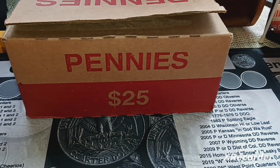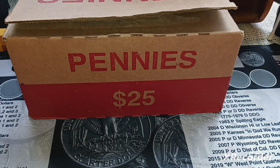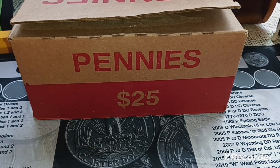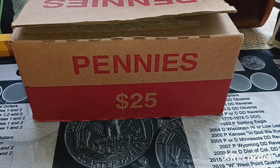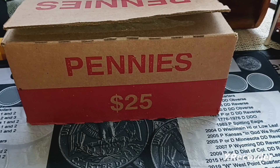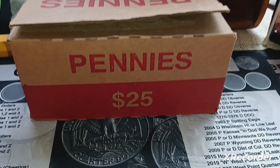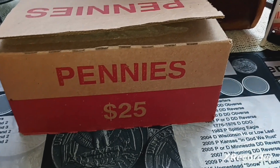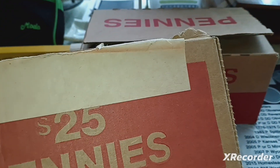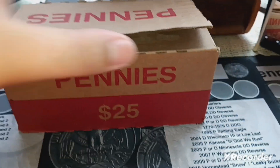Hey guys, today we're going to be hunting another box of pennies. This box I actually got from my walk-up bank. They gave me a call and said they were sent an extra box of pennies, so she called me knowing that I liked the boxes, so I went and picked it up. I thought it was going to be one of the tall boxes, but it was actually, to my surprise, a Loomis-style box.